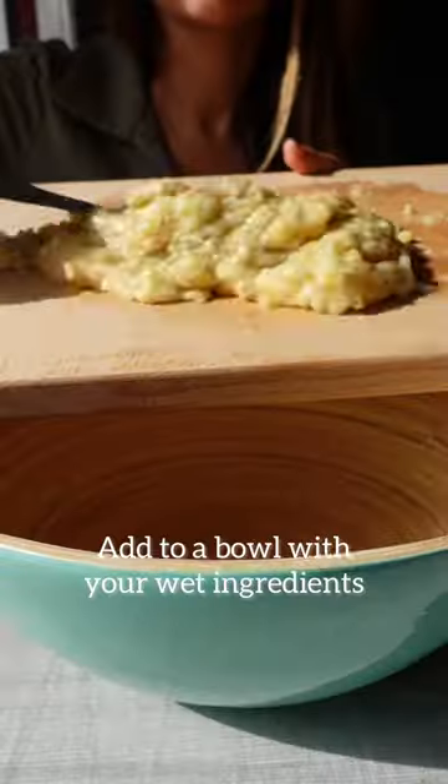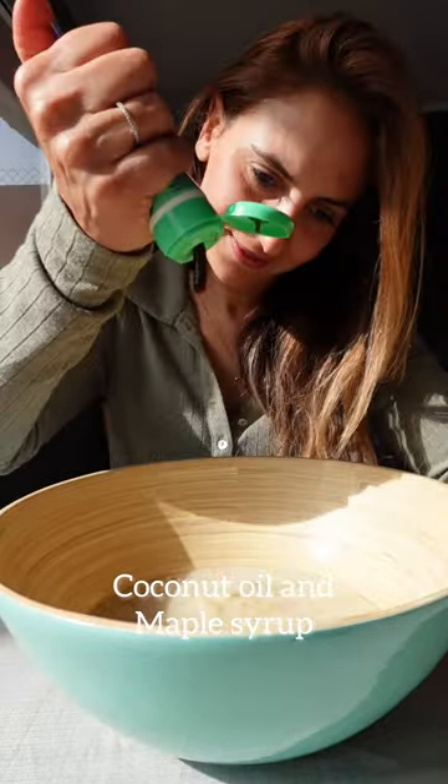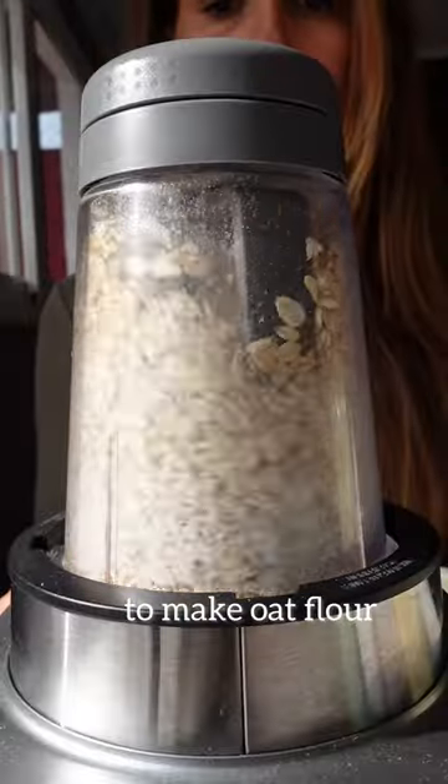Mash the bananas up and add to a bowl with your wet ingredients. You'll need almond milk, a few spoons of coconut oil and maple syrup, a dash of vanilla, and an egg. Next, blend rolled oats to make oat flour.